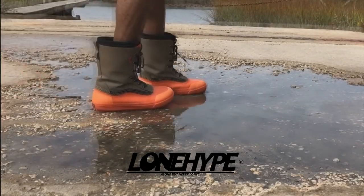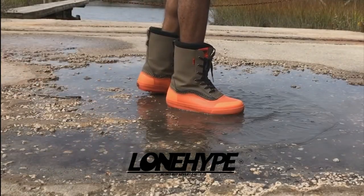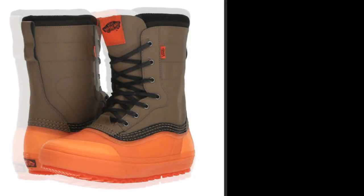All right, check this out — it's been a while, I know. In this video we'll be covering the Vans standard snow boots. I recently just got a pair of these.